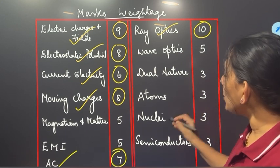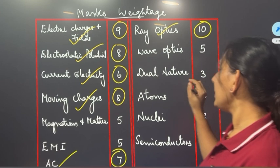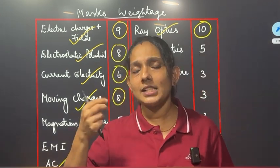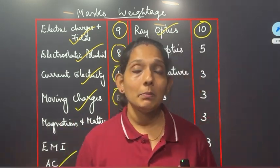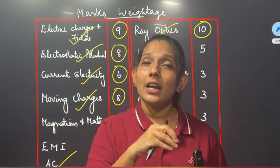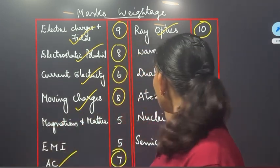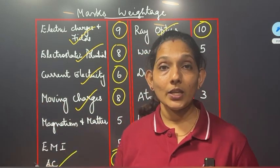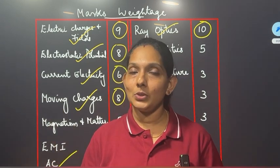This is dual nature, atoms, and nuclear semiconductors — this is the 3-3 marks weightage. We will study some simple questions. We can study the questions of the model exam — one mark questions. There are many major chapters. We will study the various parts — threefold chapters and the same chapter in the same part.